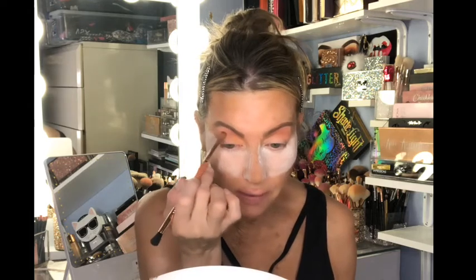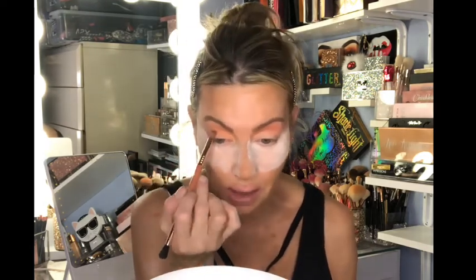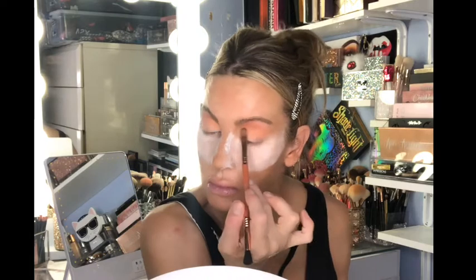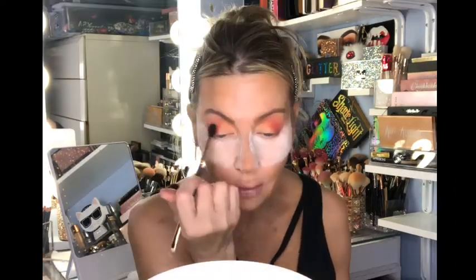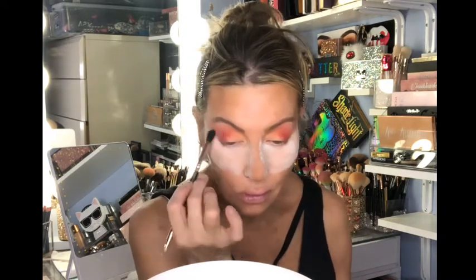I'm going for a regular lid shape — not winging it out, though you can extend if you want. I'm stopping this roughly where my lower lash line would angle up. Then I'm adding a little of the pinky shade and working it into the upper socket area as well, using this Doe Color fluffy brush to soften the edges.